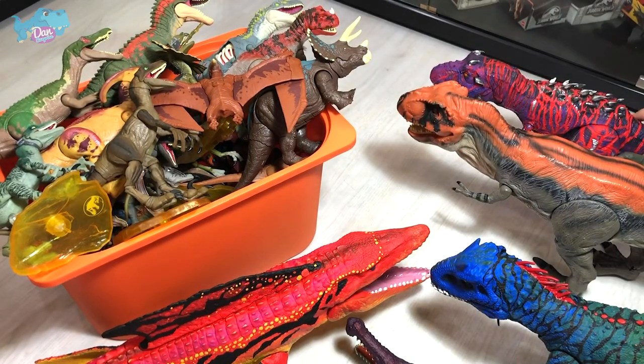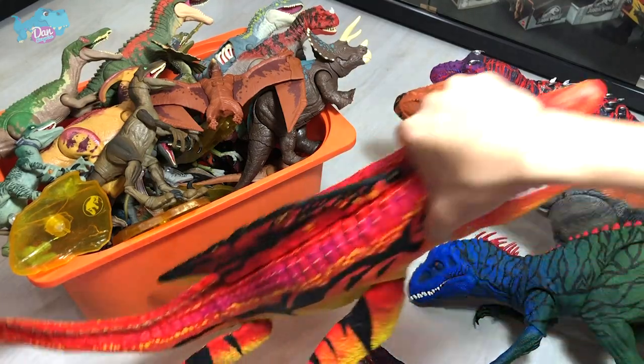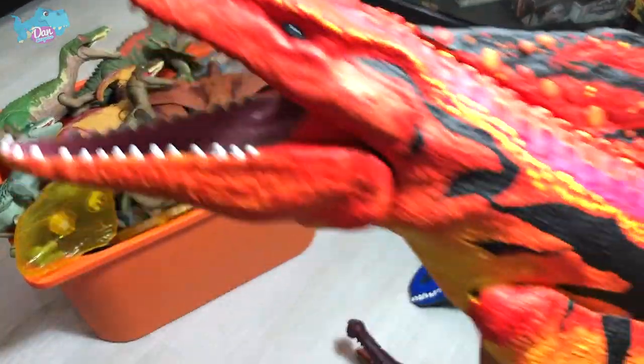Next up is actually my latest repaint — this is my Lever 40 inspired Mosasaurus. I feel this is one of my best repaints ever. What about you guys? Please let me know down below.